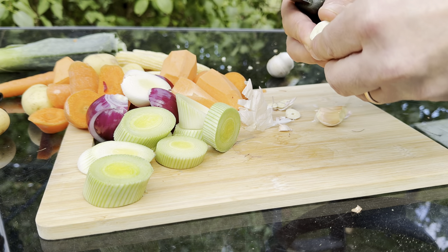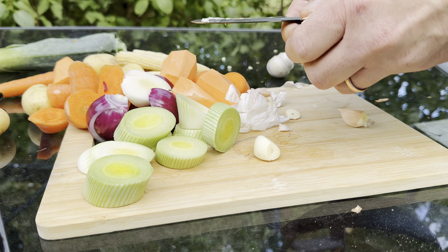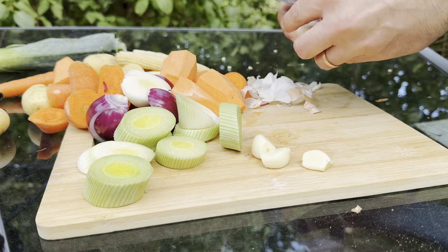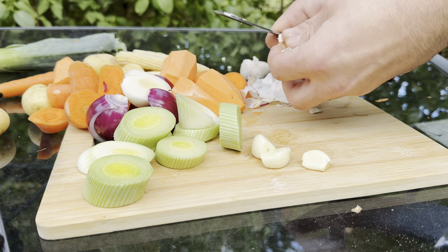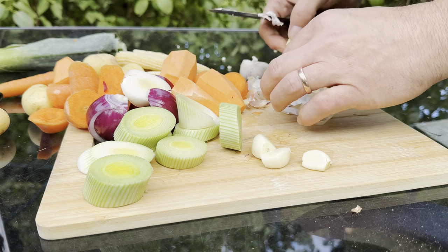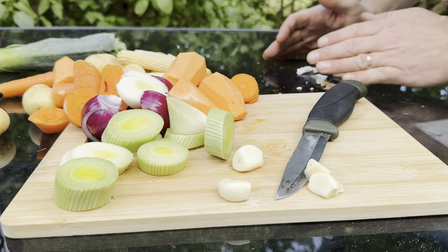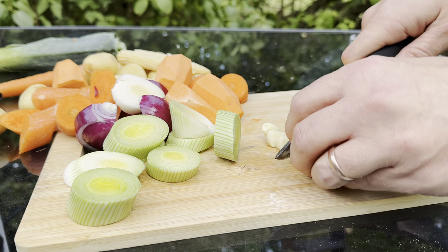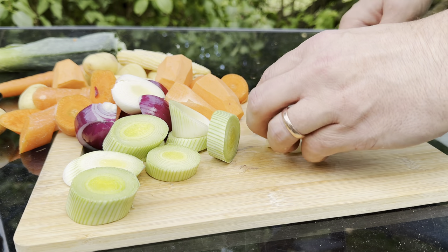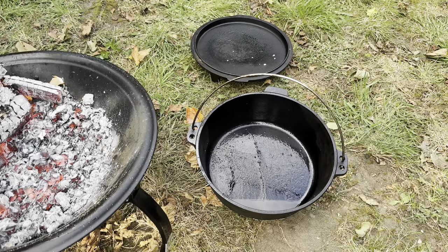So obviously we've got garlic here. I'm going to cut this relatively chunky — we've got plenty of time to stew and reduce all those aromatic flavours. I've got three cloves here. I'm pretty much winging this recipe, so we shall all see how it goes. Garlic chopped up relatively chunky — it doesn't really matter. So first of all, we pop the vegetables in.